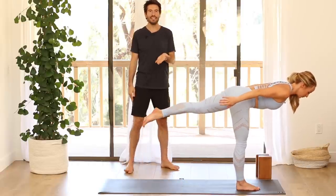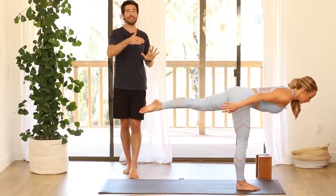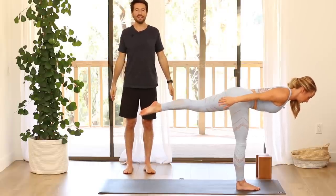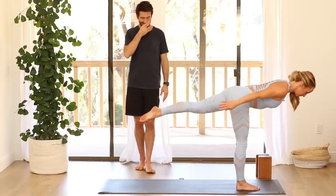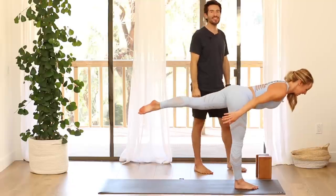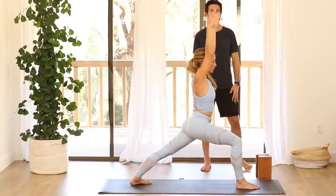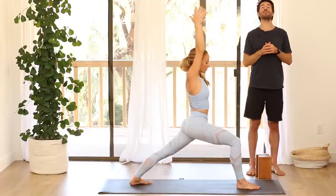Now lift that back thigh bone up until your leg is level with your hips. Level the hips and the waist to the floor, just like we practiced on that hand and knee stretch at the beginning. Turn the shoulder blades on the back, and keep breathing length through your spine. Then as smooth as you can, bend your right knee and take a big step back into warrior one. Lift your belly, raise your arms up. Full expression of warrior one — lift your chest, look up, and join your palms together.